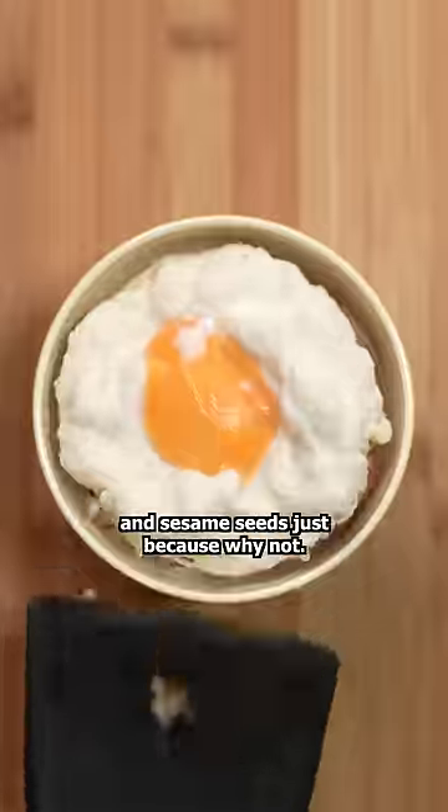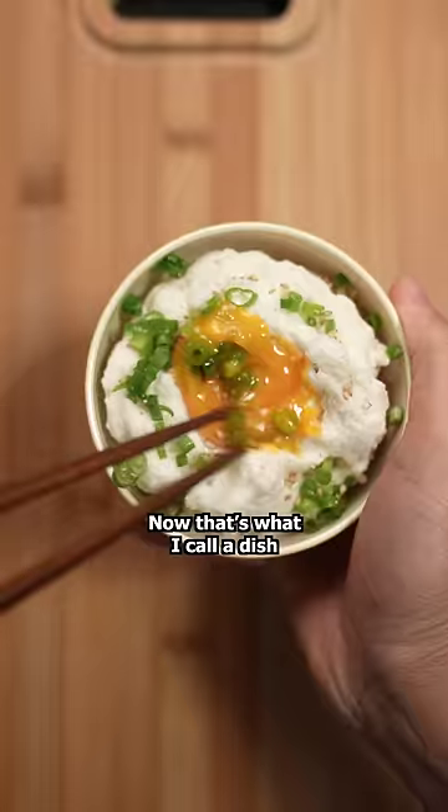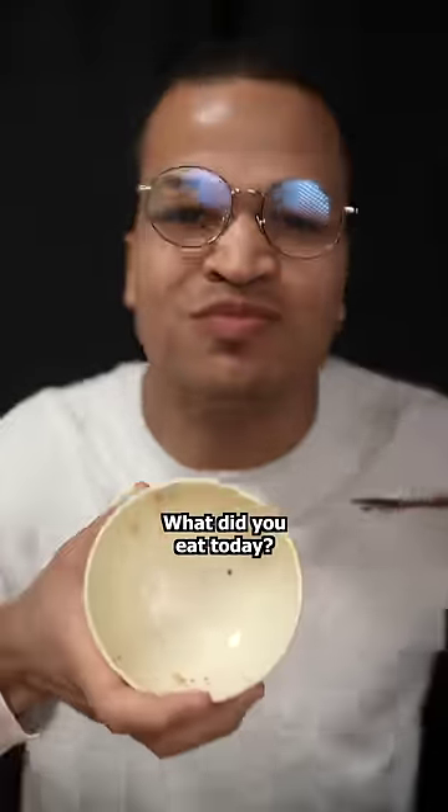I sprinkled some green onion and sesame seeds, just because why not? Now that's what I call a dish that's both fun and tasty. What did you eat today?